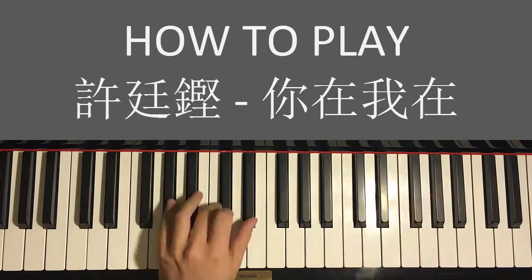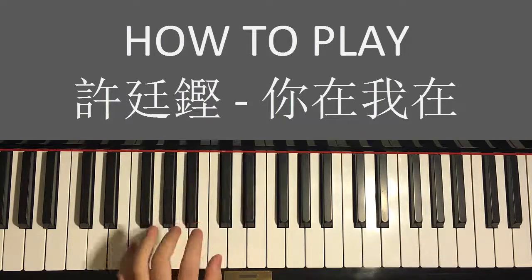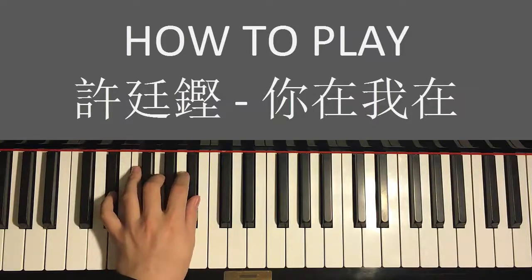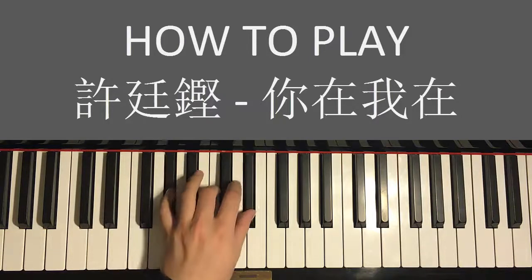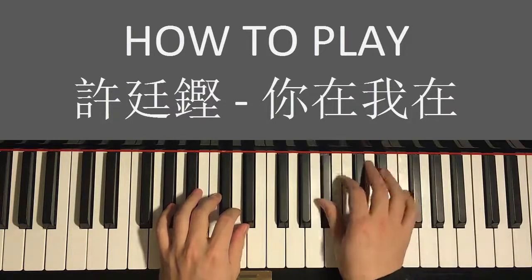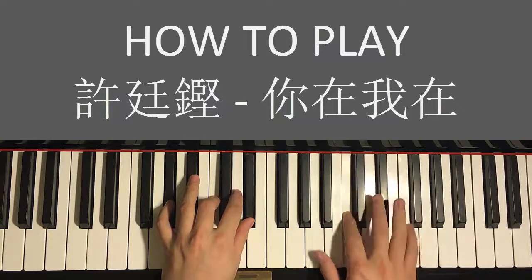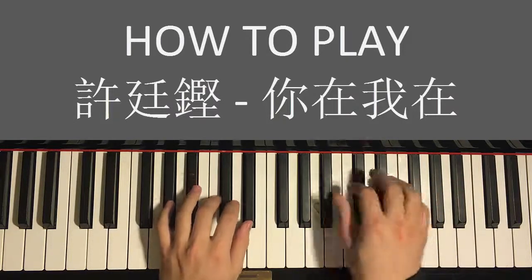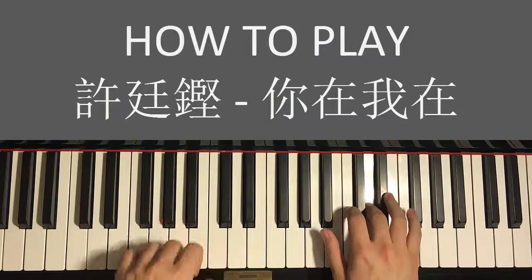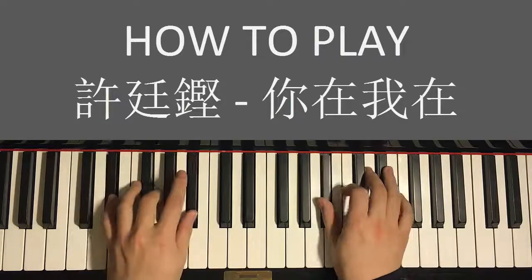Left hand has three chords for this fourth and last part: A♭ major (A♭ C E♭), followed by F major (F A C), and finishing with E♭ major (E♭ G B♭). Let's put the hands together: right hand starts first, then A♭ major chord by itself, then right hand comes in, then after the D, F major chord by itself, then C, and then B♭/E♭ together with E♭ major chord.